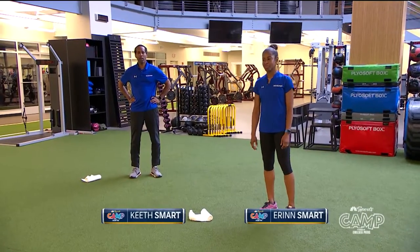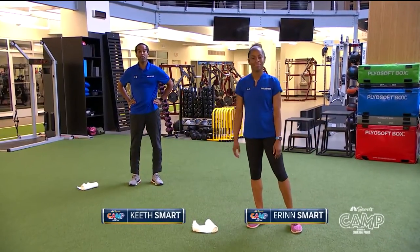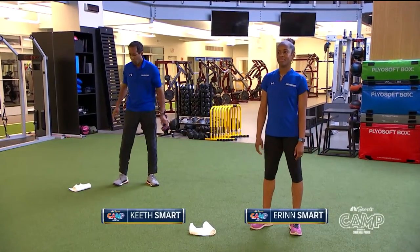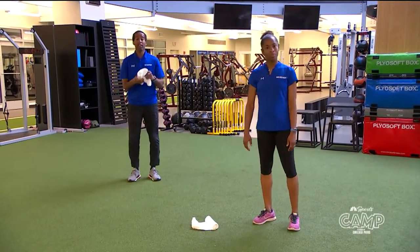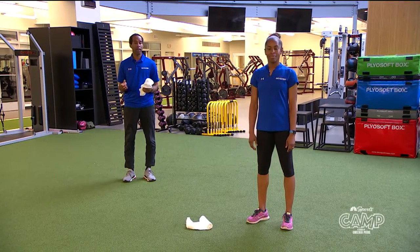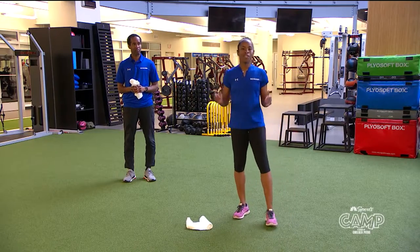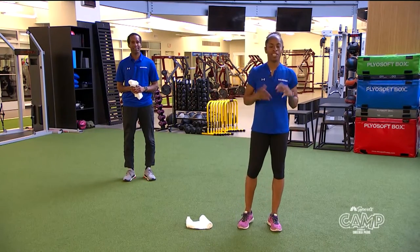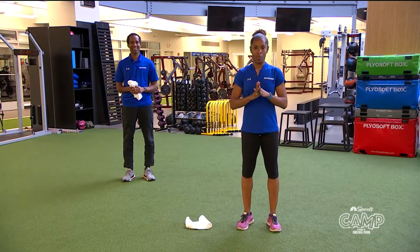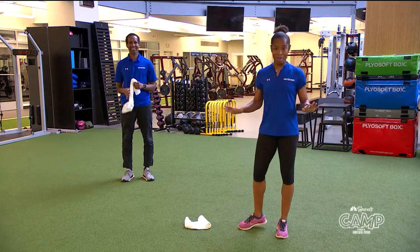Hi everyone, my name is Keith Smart and this is my sister Erin Smart and we are Olympic medalists in the sport of fencing. What you'll need today is just a towel, a small hand towel, or a sock if you have it, and we'll be able to teach you how to fence. We won't be using weapons, so don't use anything sharp — you don't need it.